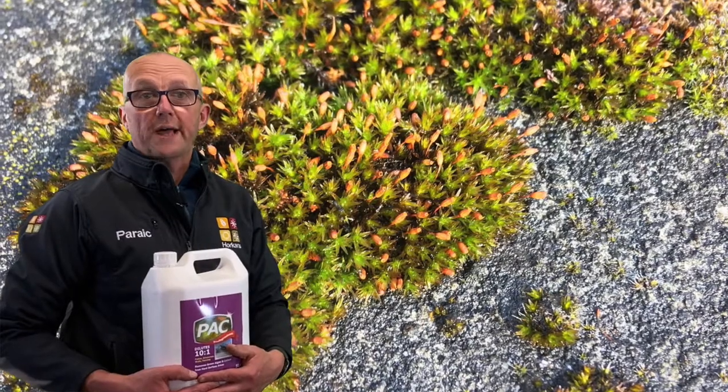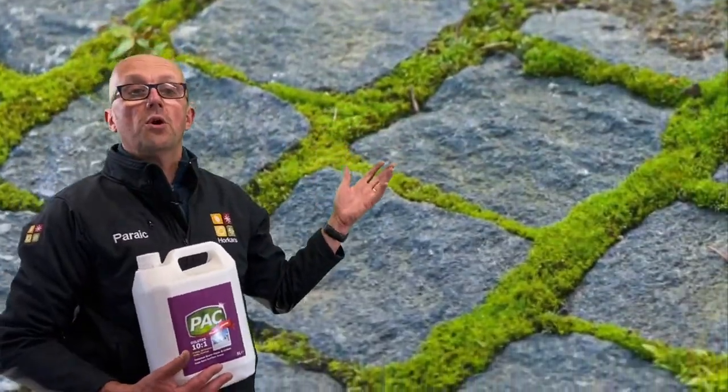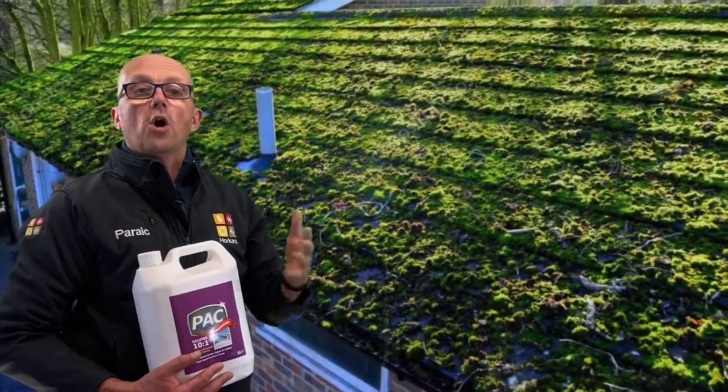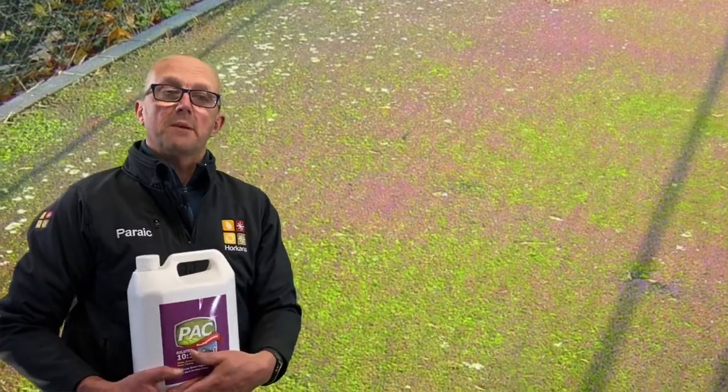Hi, Parik here from Hawkins. If you like me have moss on your driveway, your patio, on your slates and tiles or on any hard surface area, I recommend Pack. Let me tell you a little bit more about it.